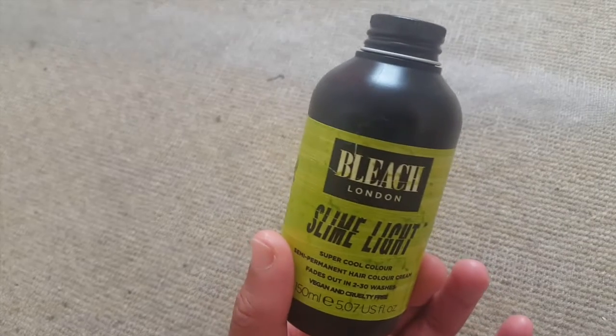If you've got short hair like mine, you only need one tube. I've probably used just half of it and there's still quite a bit left.